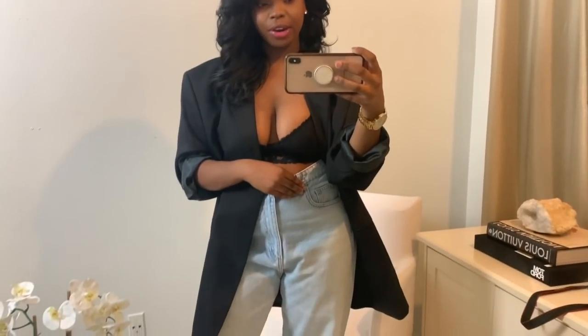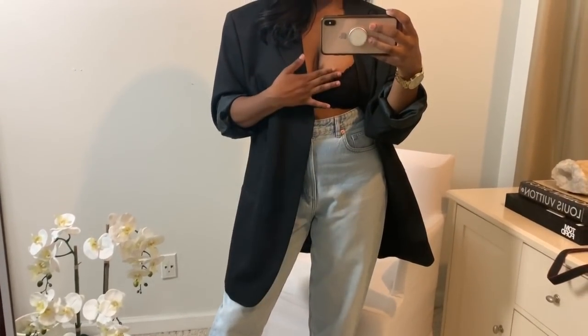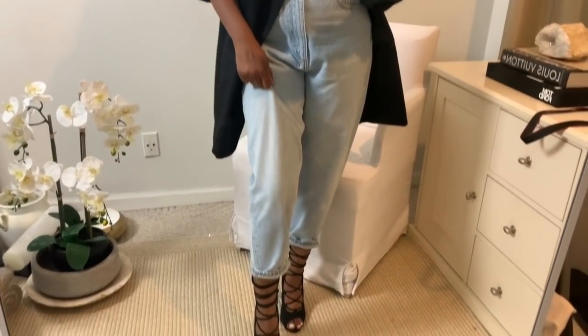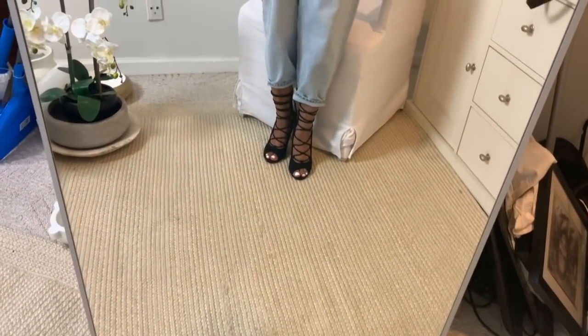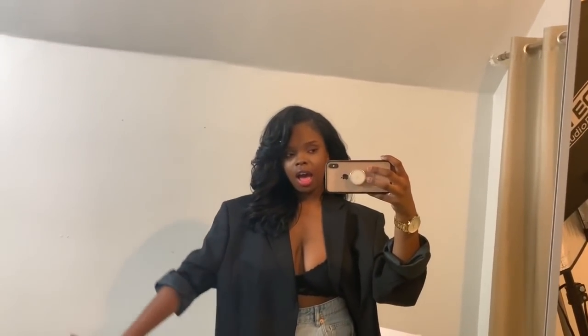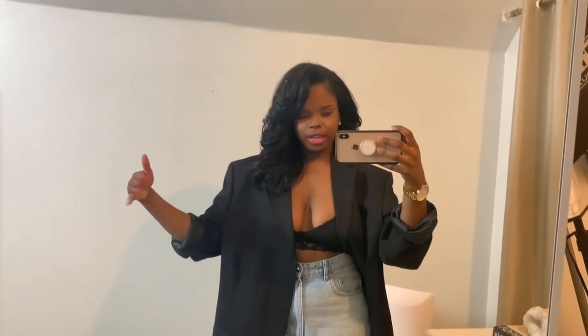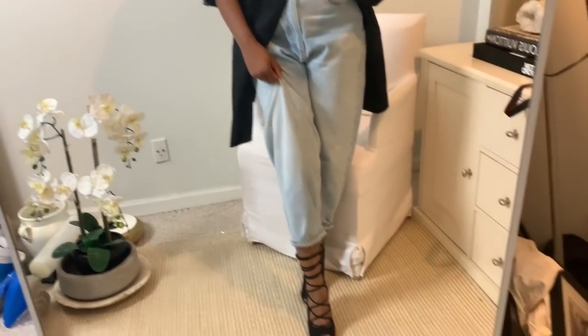So before I start the haul, I thought I'd give you guys a quick outfit of the day. I'm wearing a thrifted blazer from the men's section, a Forever 21 bralette, a pair of Zara jeans, and some Shuland heels. So yeah, that's my outfit — what do you guys think? I'll link what I'm wearing in the beginning of the video if you guys like these kinds of things. Let's go.